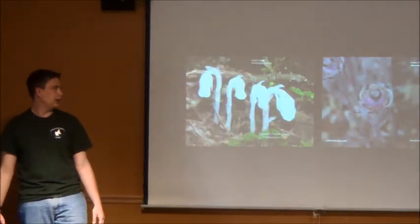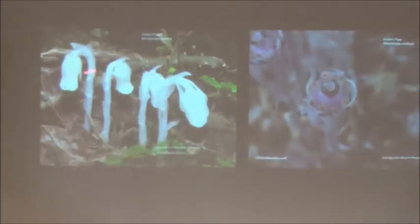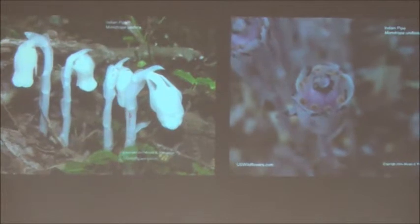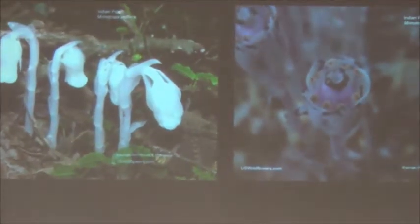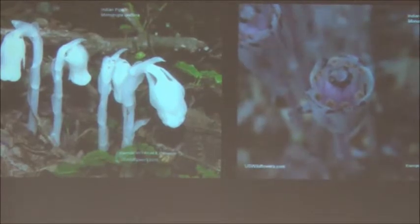Another thing that's unique about this plant is when it flowers — you can tell right here this is a plant that hasn't flowered yet — and when it's fertilized it will start turning pink. So we don't have a fertilized plant yet; you see it in this ghostly looking plant.